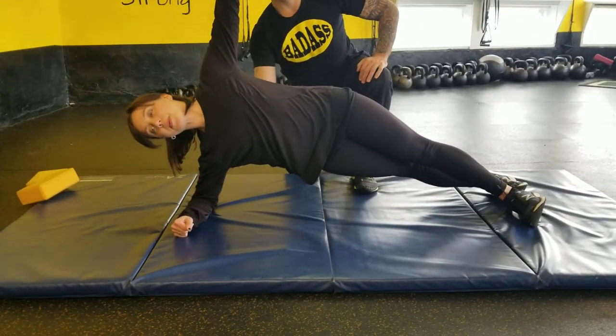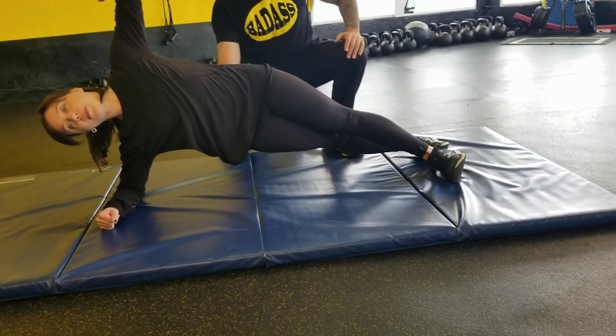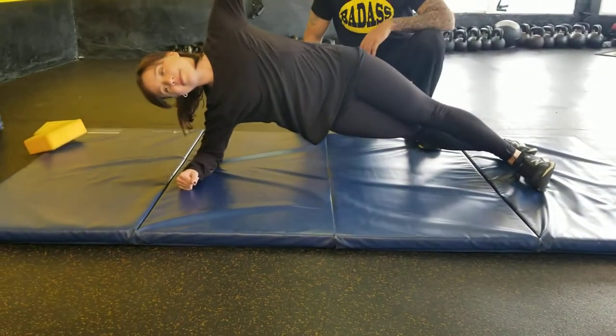Her elbow is underneath her shoulder. Her arm is engaged here. There's a straight line here. She feels it right here in her side. Side plank.